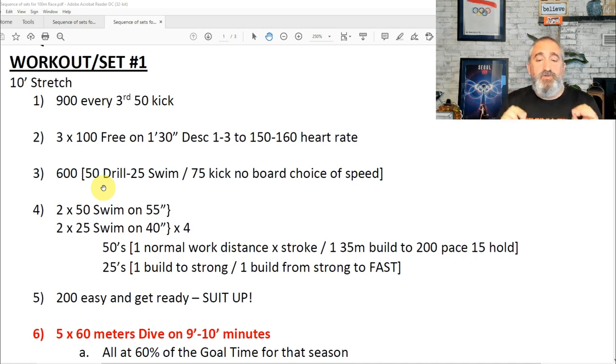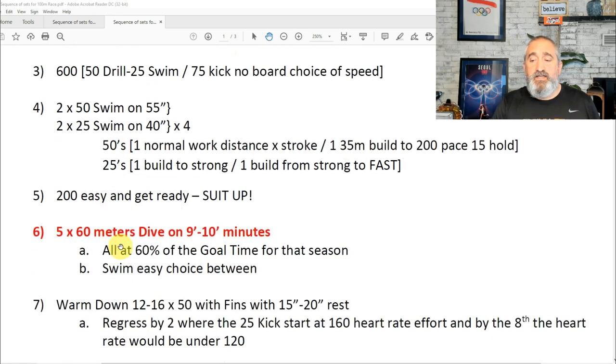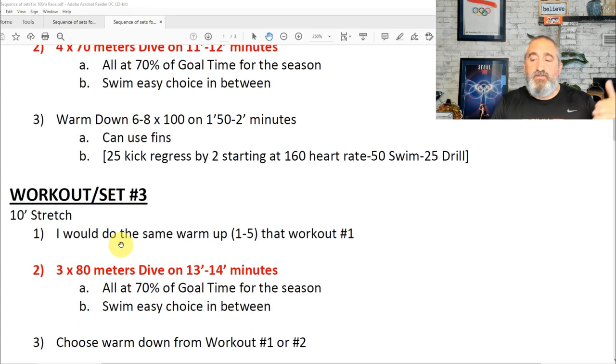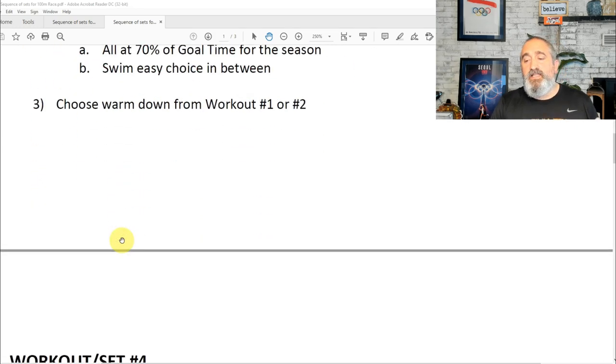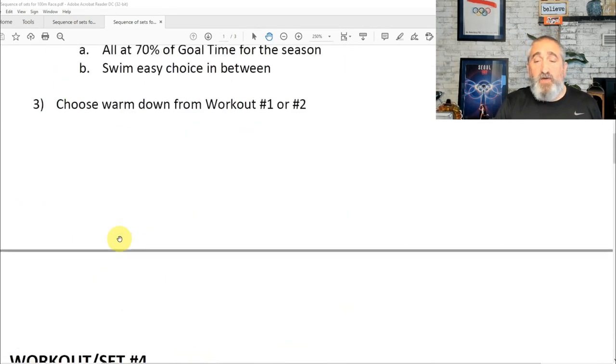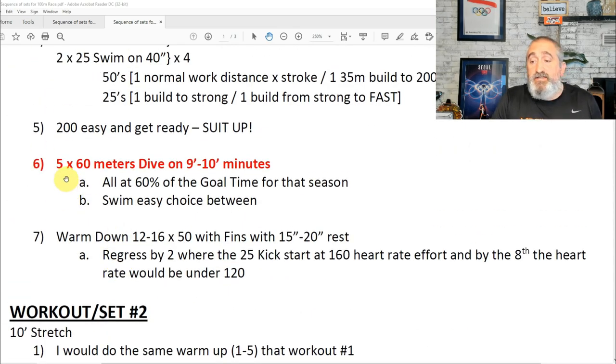It's important that you suit your swimmers up. The sequence going through the weeks is: start with five 60s, then the next workout four 70s, then three 80s, and the last workout one or two 90s. You can also start with four 60s, three 70s, two 80s, and one 90 — it all depends on what type of swimmers you have and the mentality they have.